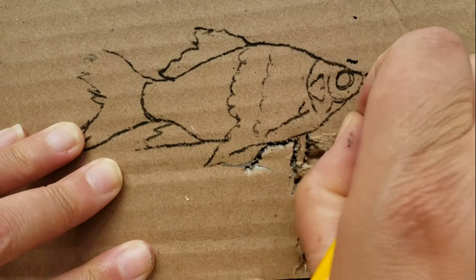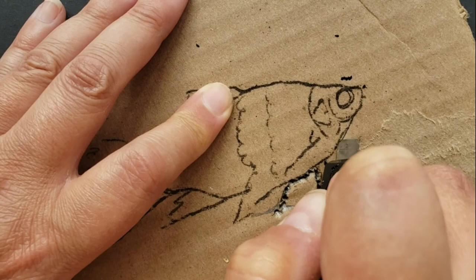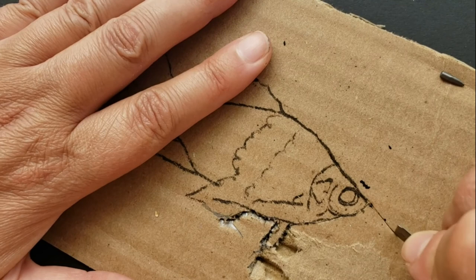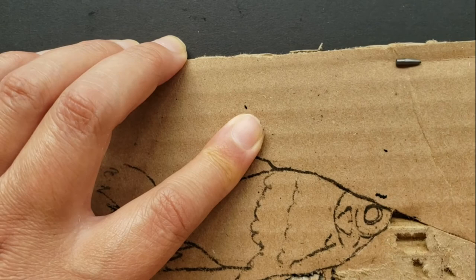I'm also going to show you this with the X-Acto blade — you can also use a butter knife, which is better. Just make sure you're always cutting away from your fingers — see, my fingers are over here and I'm cutting away. We're tearing away from the fish to get this really nice texture underneath.